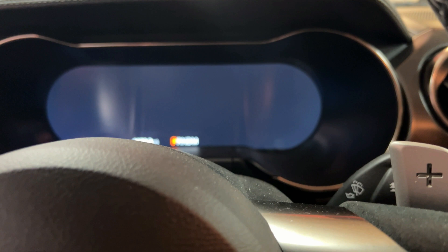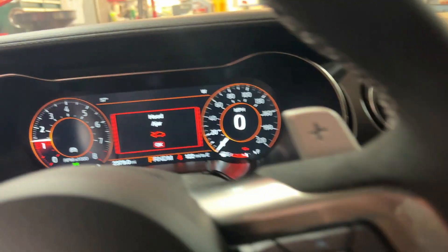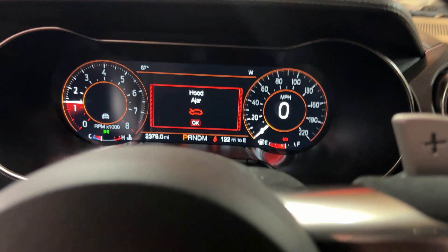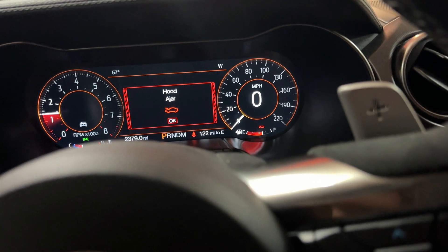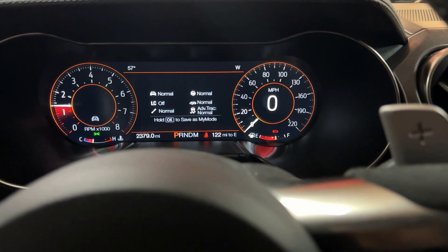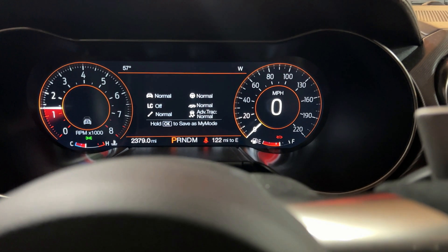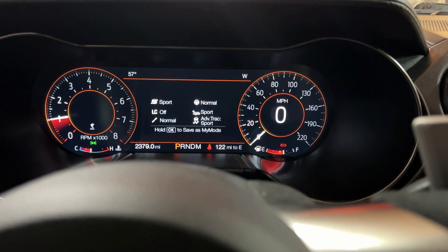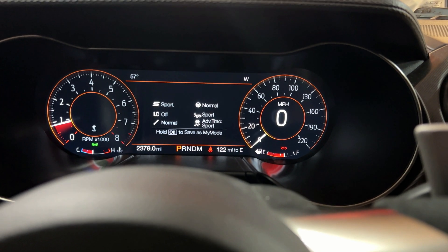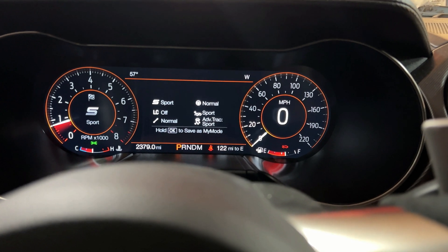Now to the inside. Everybody loves that exhaust note. Thanks for letting me know my hood's open — that's one thing these things do: they'll tell you everything about everything that's going on, right, wrong, or indifferent. It always turns on in normal mode. You've got all your modes — 'My Mode,' which I programmed: sport exhaust, sport shifting, and engine performance, but normal steering and normal suspension so you can drive it on a rough road like we've got. And of course sport mode, which is all sport.